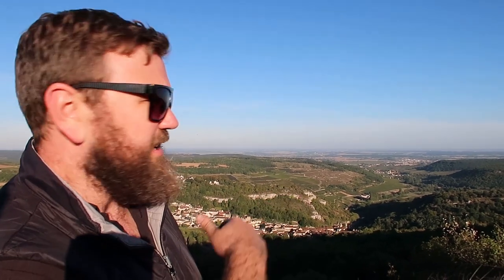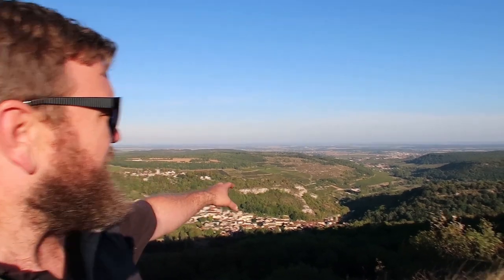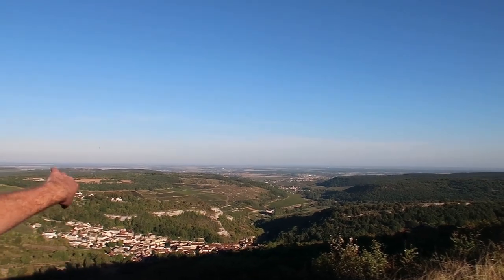We're looking down into Burgundy here. At the bottom of this cliff we have Sainte-Romain, further down the valley Auxey-Duresses, and then Meursault over the back. A little bit round the corner you've got Volnay and then Pommard.